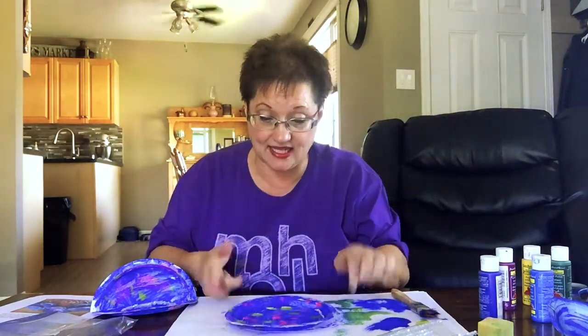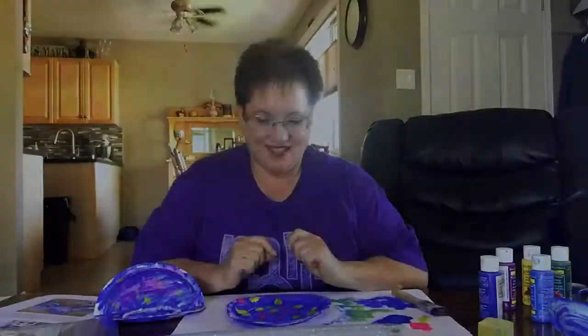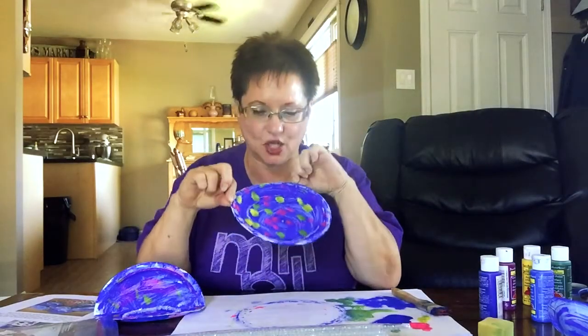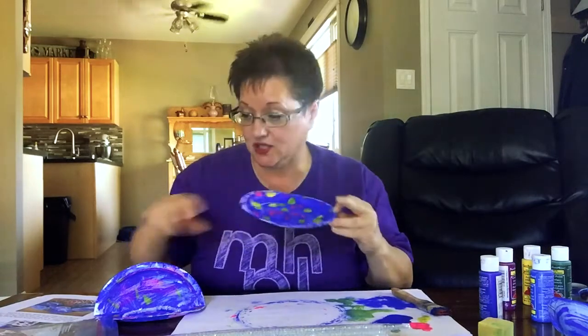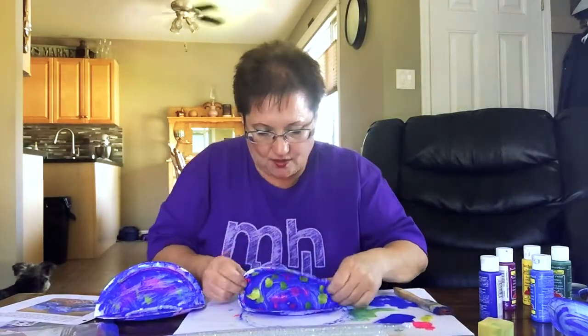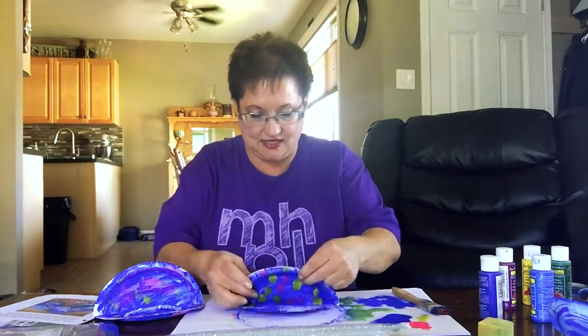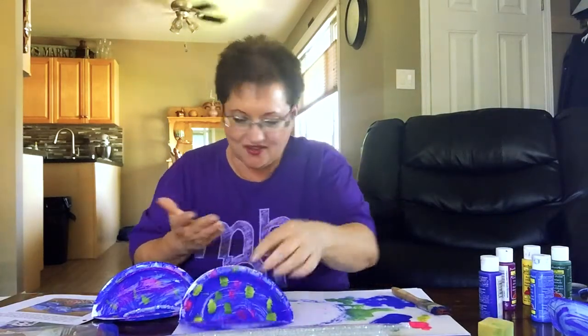So there you have it — we're going to let it dry again, just a few more minutes. Okay, our plate is all dry now. I would wait until the paint is completely dry before you fold it to look like a little oyster shell. I'm going to do that right now — it's a little bit soft because we painted it, and that actually helps. There we go, there's our little oyster shell!